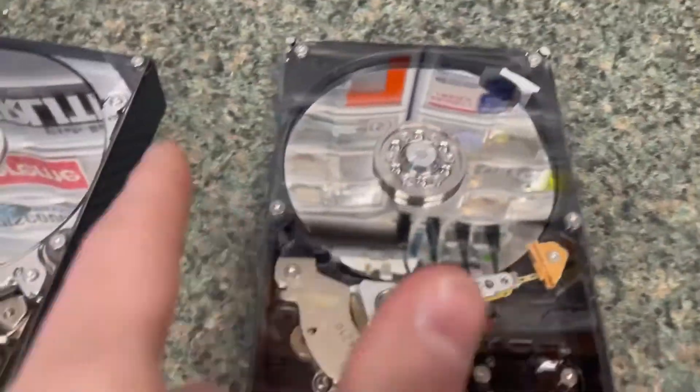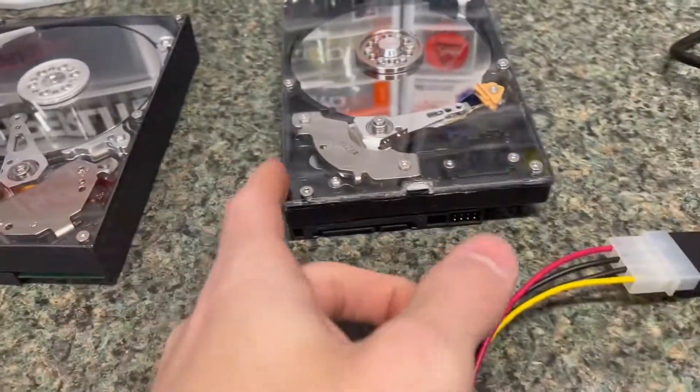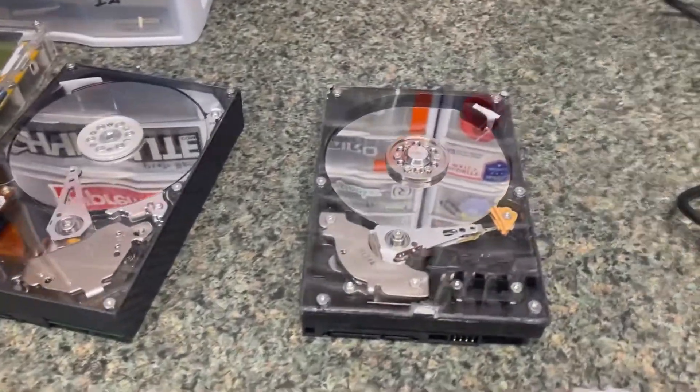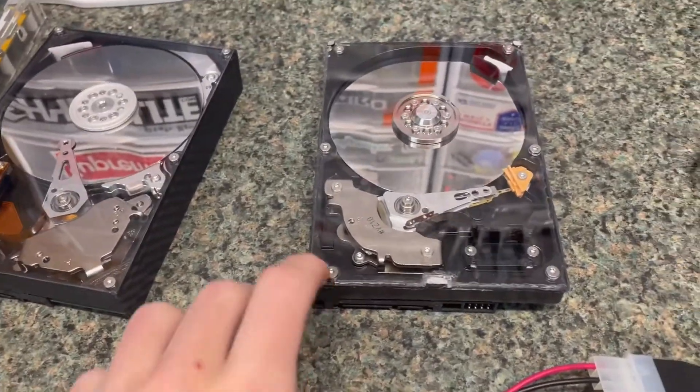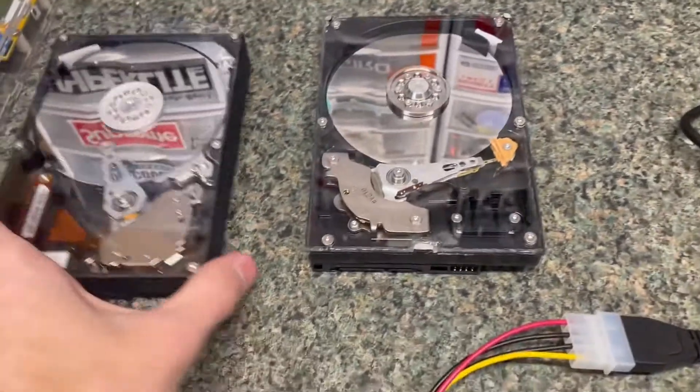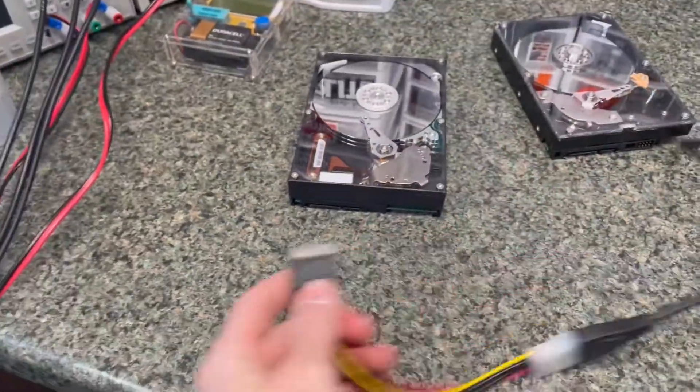It's actually not that hard to make. Most of the dust you can see on here is just on the surface. Basically you just measure out where you want the screws and all of that, and if you switch them over fast enough you don't have to worry about any dust. You can see this one still powers up.